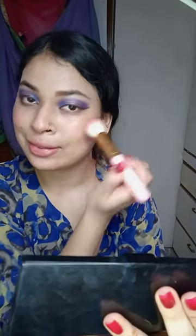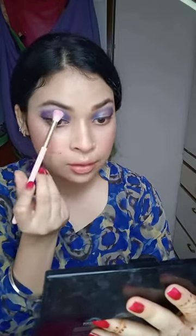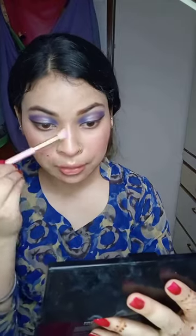I apply it on my cheeks — just smile and apply it on your face. After applying it, I have a highlighter on my face.